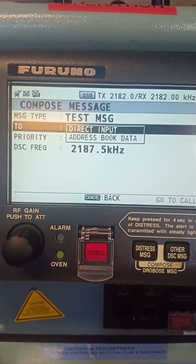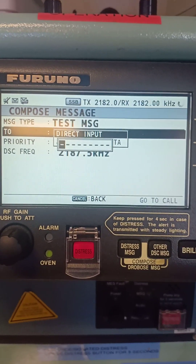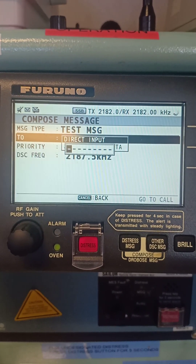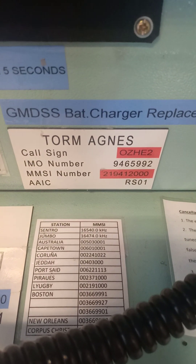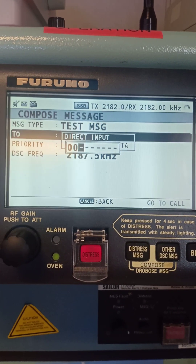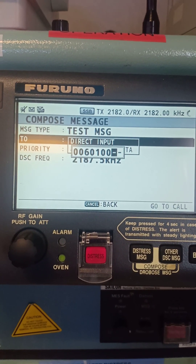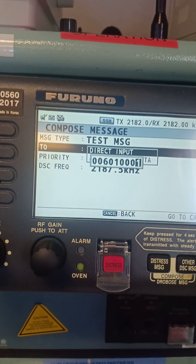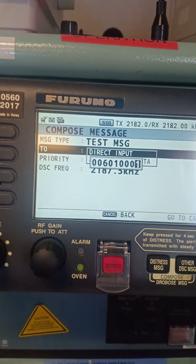For the address number you have to input the Maritime Mobile Service Identity. Press enter and select 'Direct Input.' You can send it to a ship station or a coast station. We are going to send it to Cape Town, so enter: 0 0 6 0 1 3 4 0 1. All coast stations always start their MMSI with 00 — remember that.